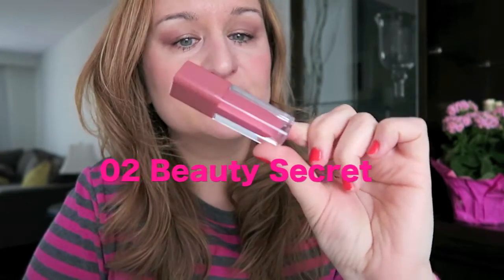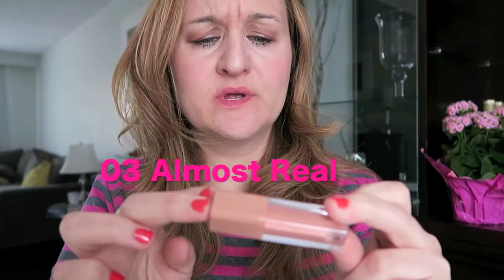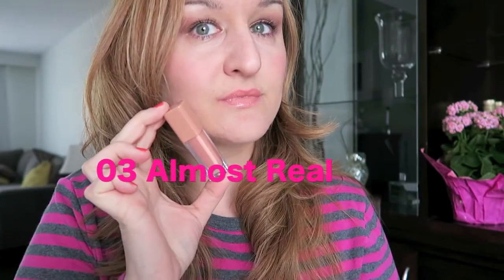This is O2 Beauty Secret. Next up is O3 Almond Reel — I'm going to put that on. And this is O4 Show Off, so I'll put that on.